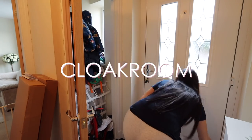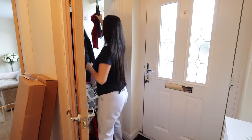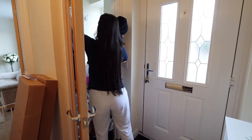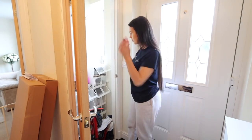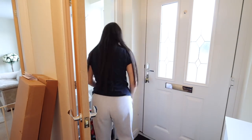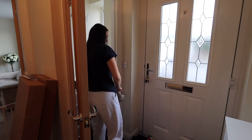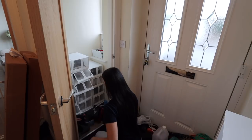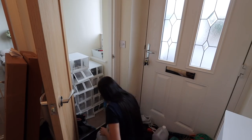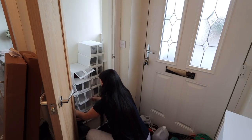Now I'm going to sort the cloakroom out — it's got really really messy, we always just end up shoving things in here. I need to go through all our coats and shoes because there are things that don't fit the kids anymore. I'm taking all the coats out, sorting all the shoes, putting everything nicely back into boxes. I got these shoe boxes from IKEA — they're really affordable, easy to clean, you can see what's inside, and when you're not using them you can fold them up.